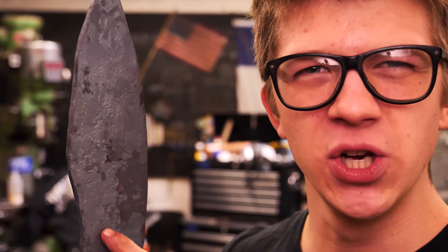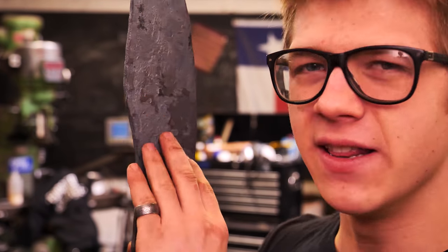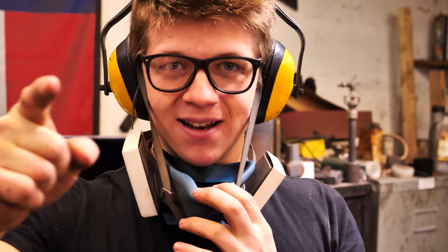The first thing I'm gonna do is you can see all of this — this is all forged scale, and it's extremely hard, and the abrasives on my belt grinders won't cut through it. So I'm gonna take this to the large angle grinder and grind all of the surfaces completely clean with that.